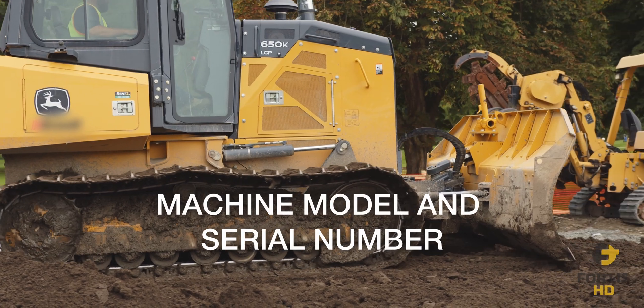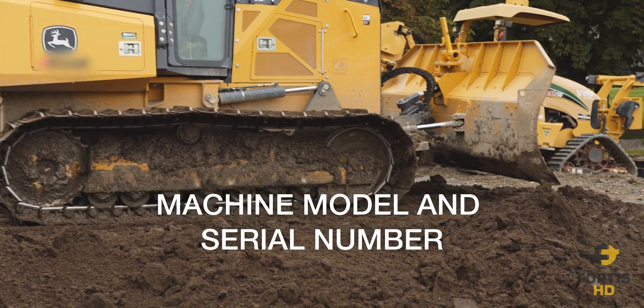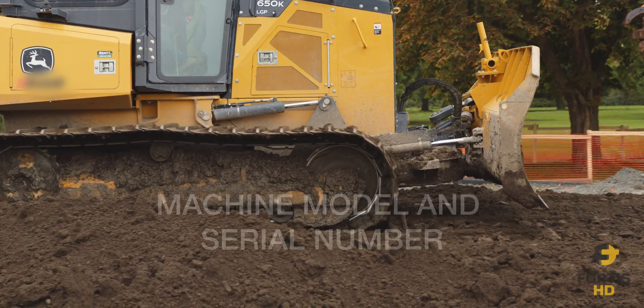Knowing the machine model and serial number in most cases is all you will need when buying tracks. However, it is good practice to know the exact track measurements. Let's go over to the whiteboard and put these four factors on the board.